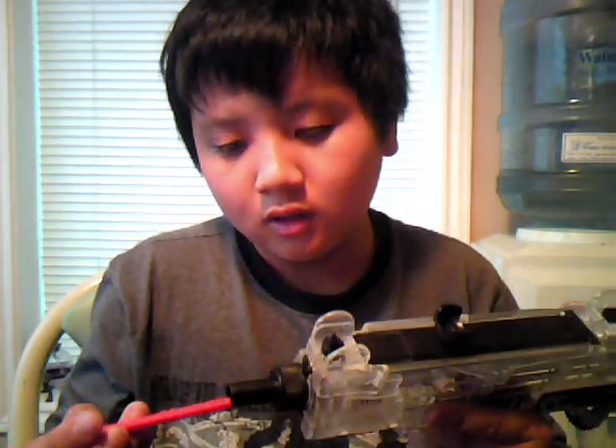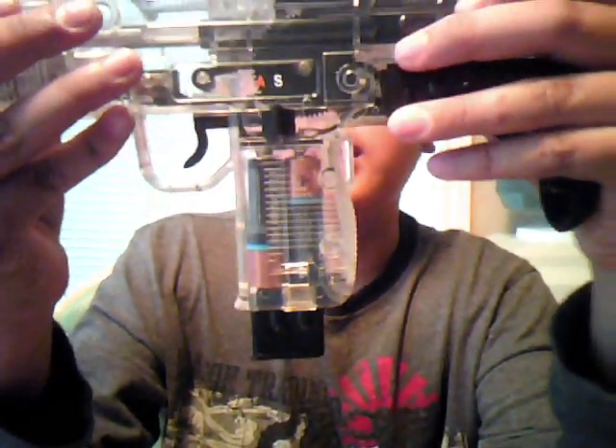It's not an orange tip gun, it's just a cap. You don't really need the orange tip because it's clear. On top, the sight opens up. It holds about 50 BBs.